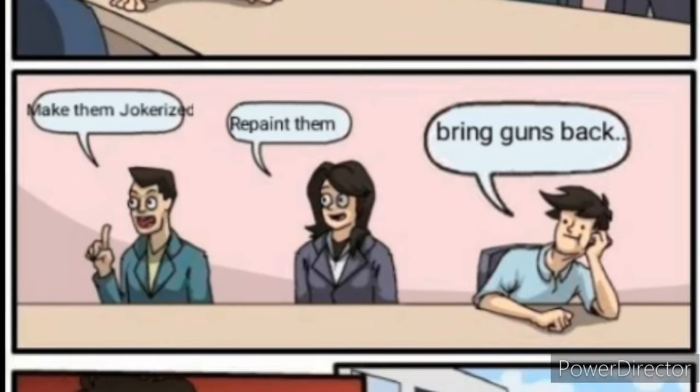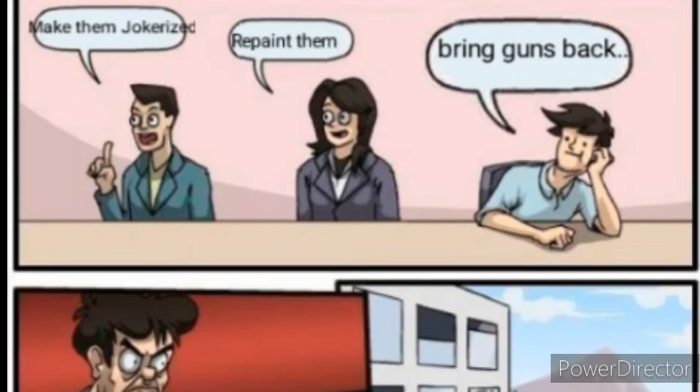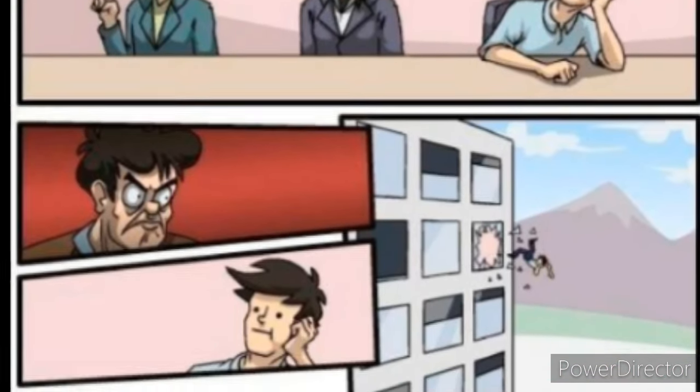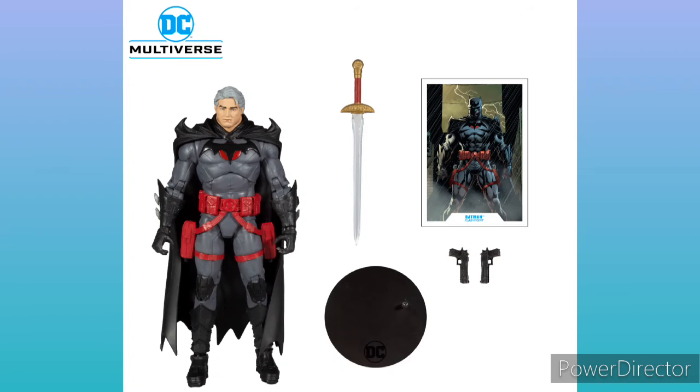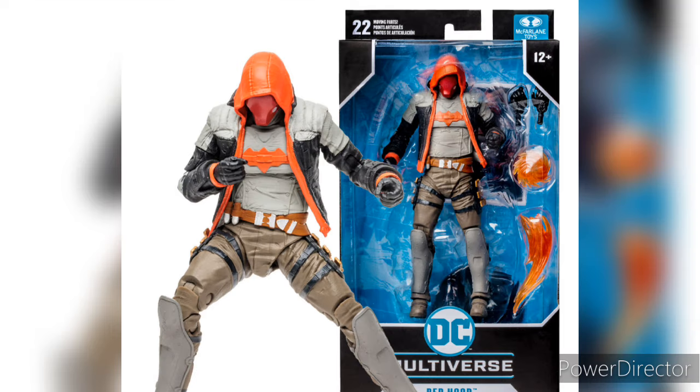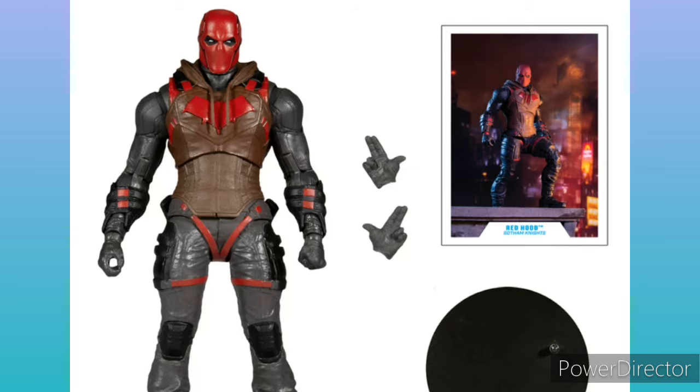Pretty dumb, right? But that's the reason WB told McFarlane to not include any more guns on his figures. I believe the last ones that were included were for Flashpoint Batman with the unmasked version. Once McFarlane started to release more Red Hood figures, people started to notice that these Red Hood figures didn't come included with the gun, especially the Red Hood from the Gotham Knights video game.